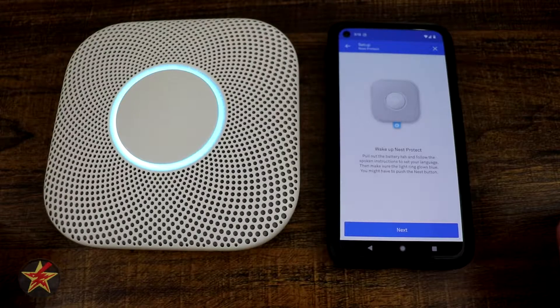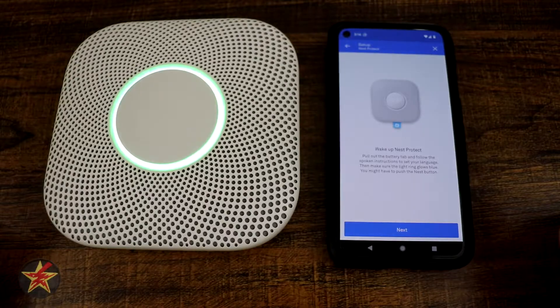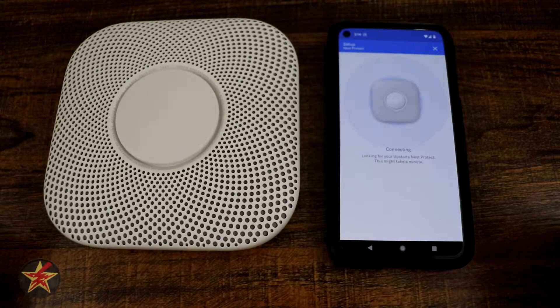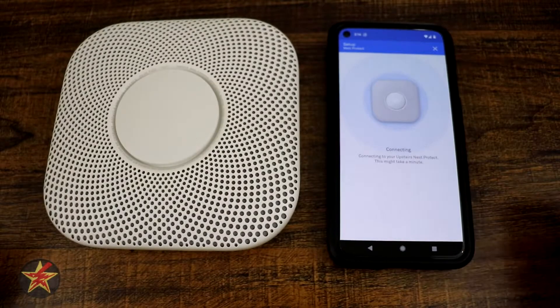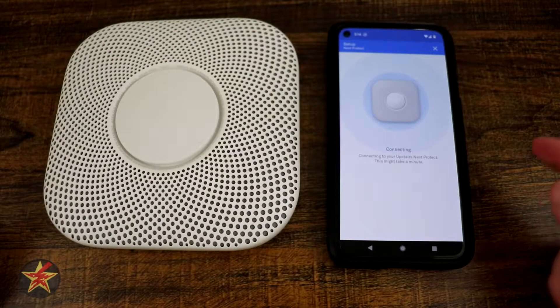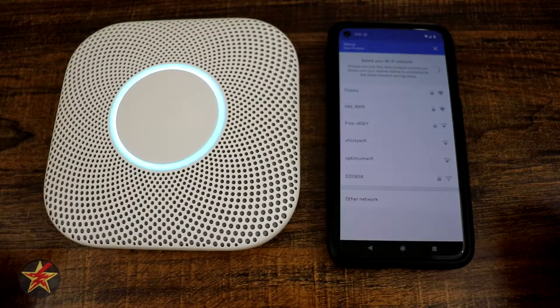That should have been loud enough even with the lapel mic to hear. The test is finished, everything looks good. So we're going to select next now and it should be looking for this — supposedly it might take a few minutes. It is glowing blue, so that should mean that we're connecting — good.